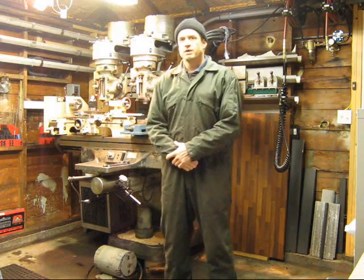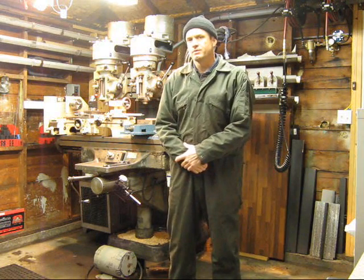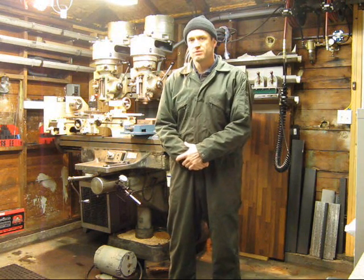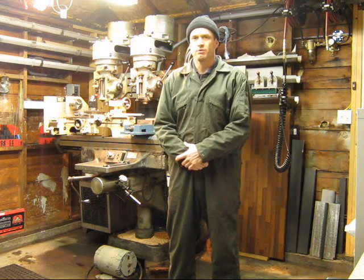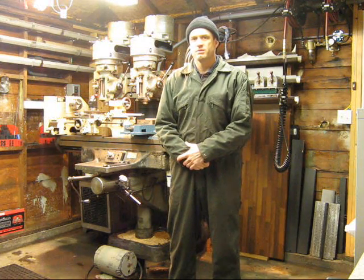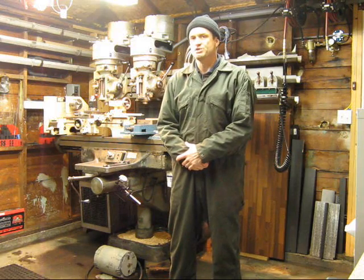Hi, my name is Aaron, and I'm talking today about the Bridgeport Series 2 hydraulic tracer mill. For those of you who haven't seen one before or know how to operate it, I'll be putting on a few videos on the setup and theory behind this machine.